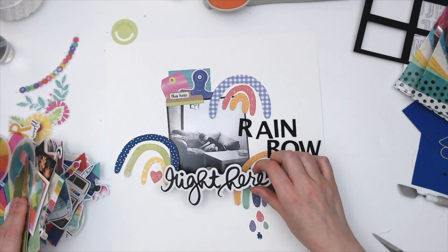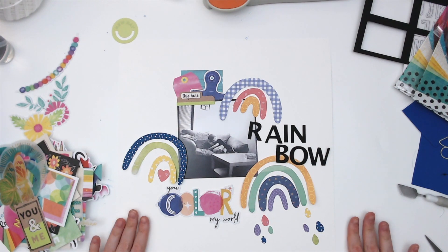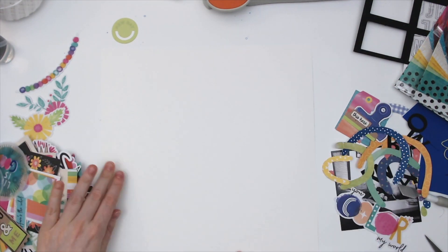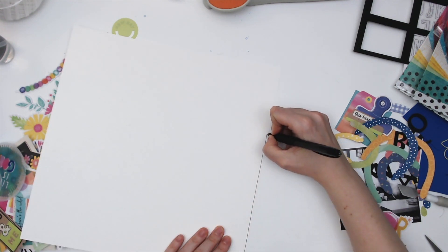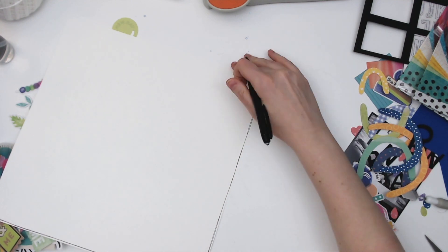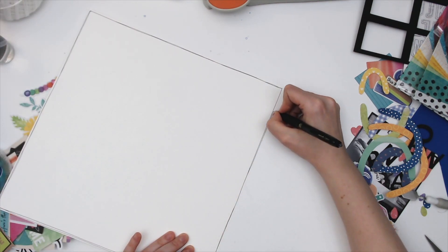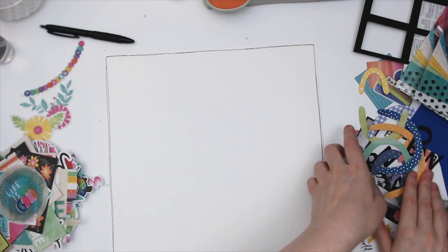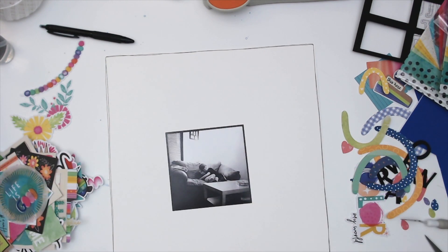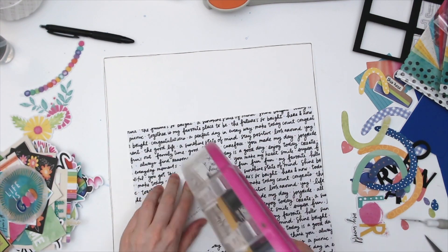I'm just not sure what I want to do — I'm not sure about my title. I really like that 'you color my world' die cut piece, so I was thinking maybe I should use that as my title instead of what I had originally planned. So I pushed everything off and decided we're just going to start with a fresh white piece of cardstock and go from there, starting with the outline and pulling my photo in.